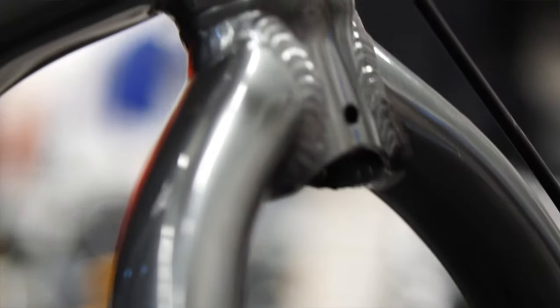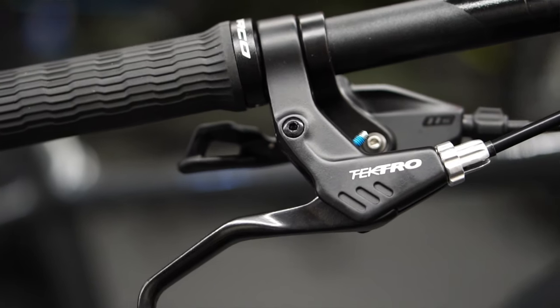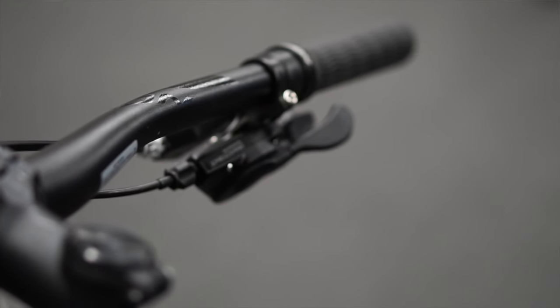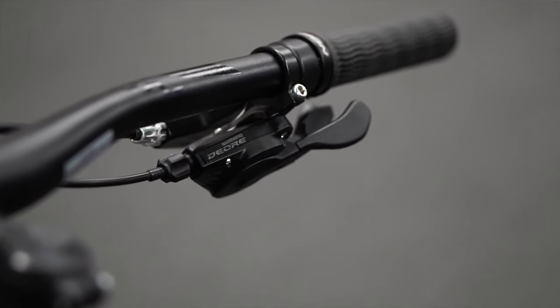The dropper post will make it a little easier in rougher terrain and especially over bumpy snow-filled streets — it's nice to be able to get that seat out of your way, making the bike easier to handle and manage. The cable disc brakes are cheap and easy to repair, which is a nice feature.